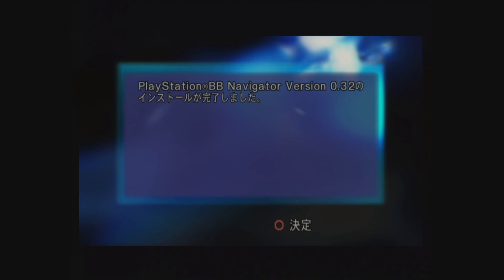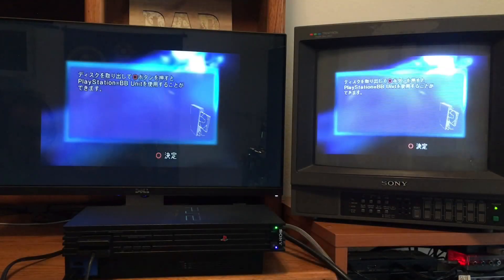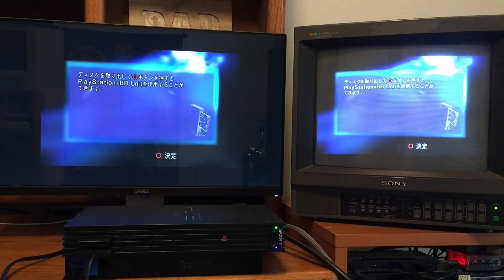Looks like the software is installed. When you launch the PlayStation BB Navigator software and begin to install it, it will ask you to format the hard drive as well, since the hard drives come unformatted when you buy the grouping of hardware. At this point the disk can be removed from the system. Press the Circle button to continue after you've removed the disk.